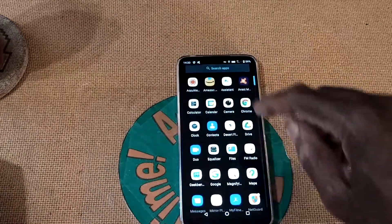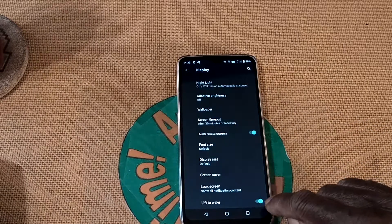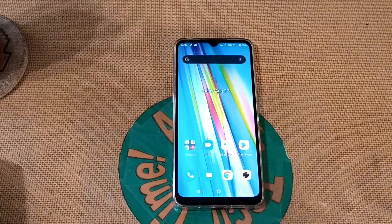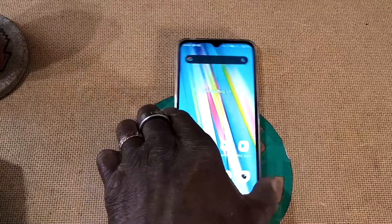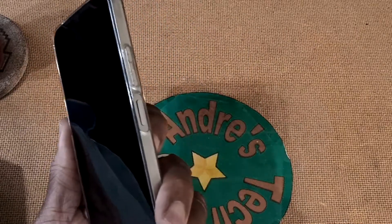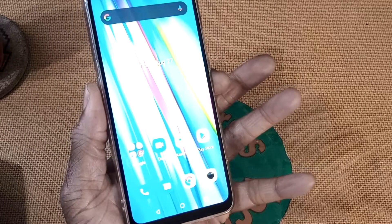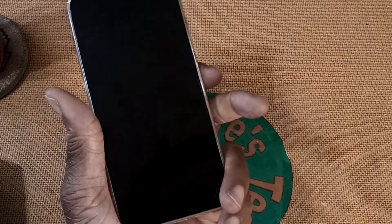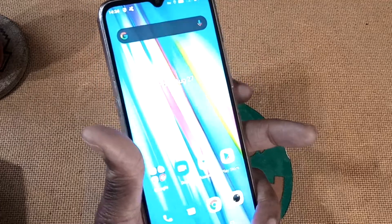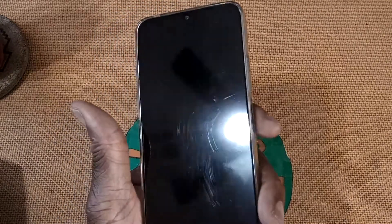Let's go ahead and turn off the lift to wake. Go into Display, Advanced, Lift to Wake — it was on, now it's off. So when I pick up the phone it doesn't turn on. Speaking of turning on: the power button also doubles as your fingerprint reader. I'm just going to lay my finger on it and you can see it turns right on. I don't care for the fingerprint scanner being on the power button, so I'm not going to be using it.